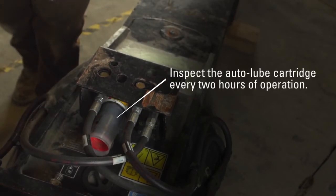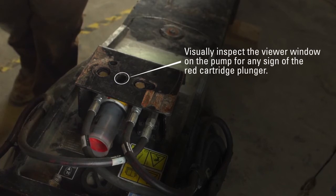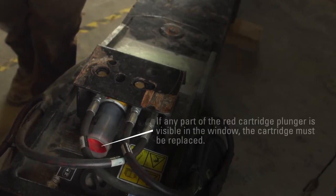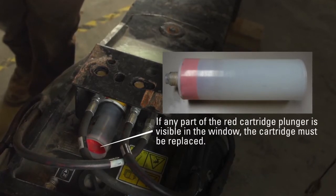Inspect the auto lube cartridge every two hours of operation. Visually inspect the viewer window on the pump for any sign of the red cartridge plunger. If any part of the red cartridge plunger is visible in the window, the cartridge must be replaced.